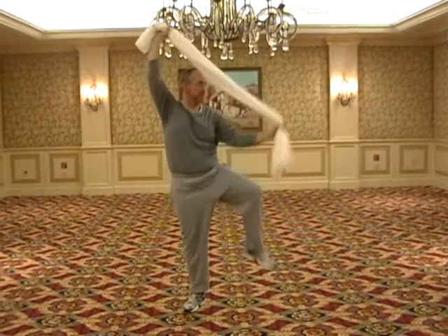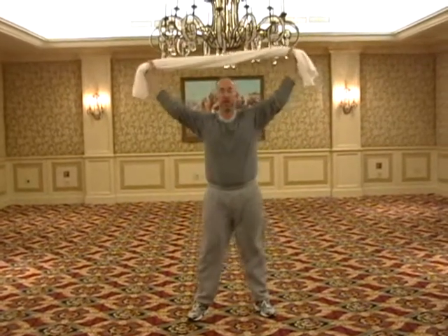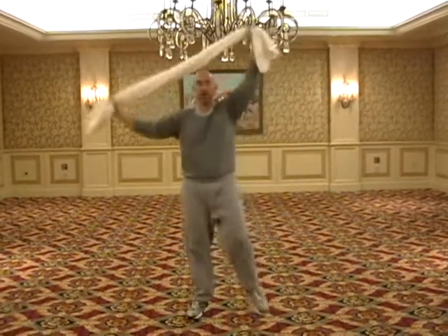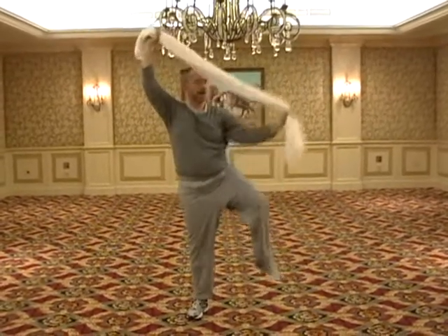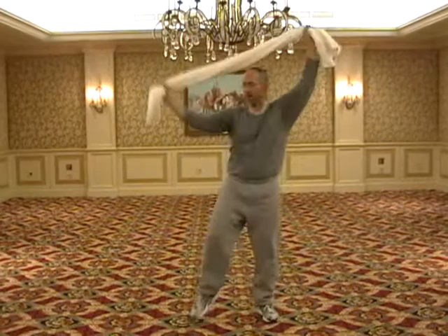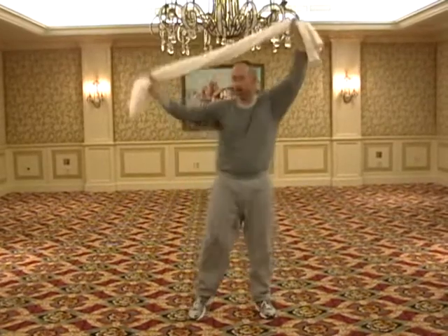And you can give yourself as much resistance through the upper body as you like using the towel. To make it a little trickier and more challenging, you can alternate — you can do a cross knee, then outside knee. Cross knee and outside knee. This allows you to learn how to recruit your muscles in a diagonal fashion and the same-sided fashion, and be able to coordinate lifting one foot up and carrying your weight on the other foot.